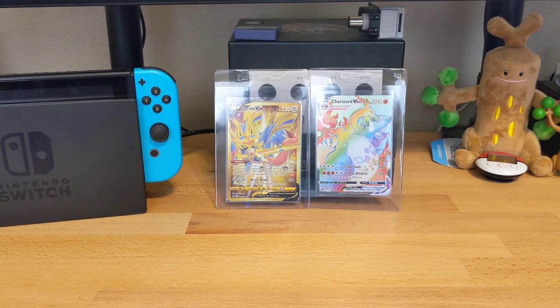Hey everyone, Analog Beast here. Today we're going to be doing one of my first real unboxing videos on YouTube. Let's just jump right into it.